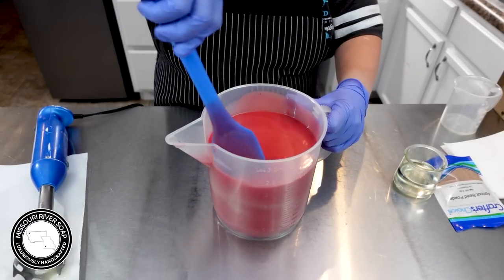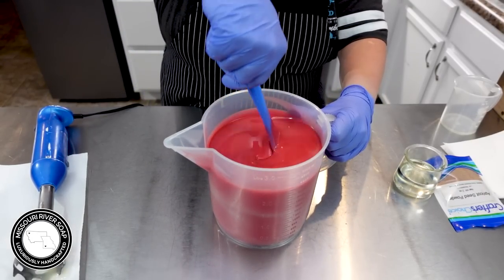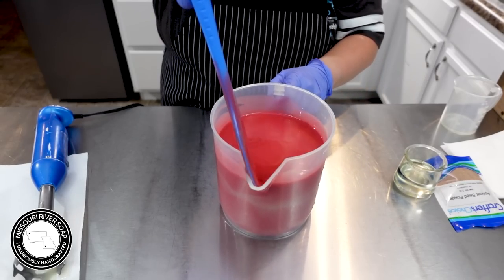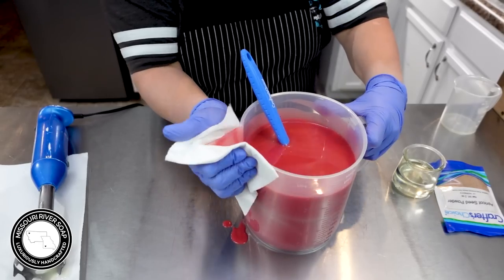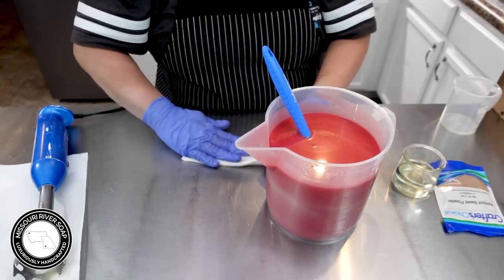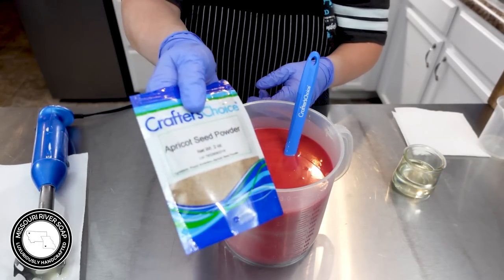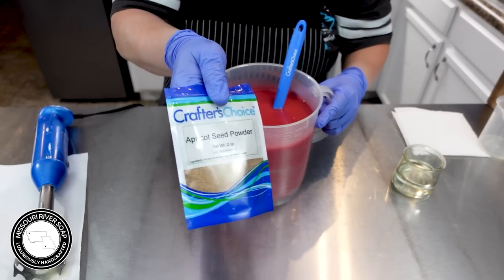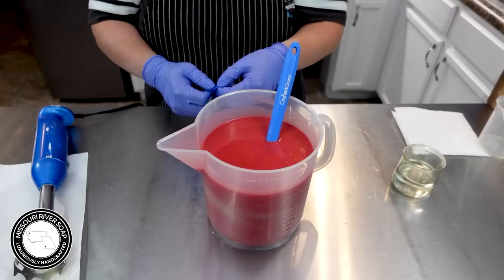When you pour out, you've got to get up in that spout, otherwise it will be uncolored as it pours out. I am making a doozy of a mess here — not necessary at all. Now I'm going to add in just a little bit of apricot seed powder.